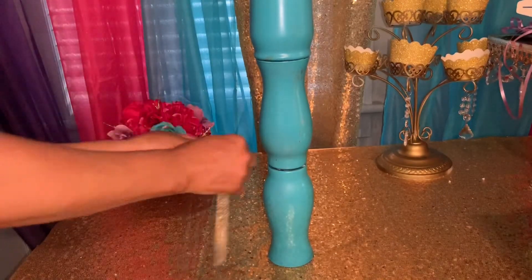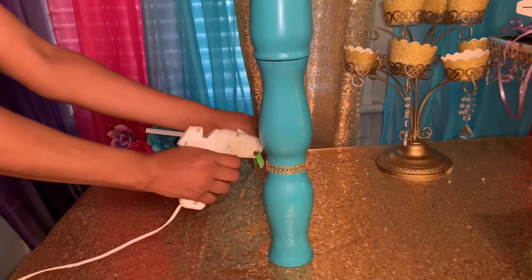Put a little bit of hot glue on your rhinestones and place them all around the base. Look how cute that looks!